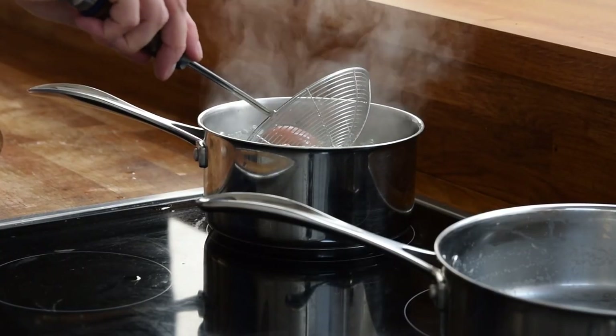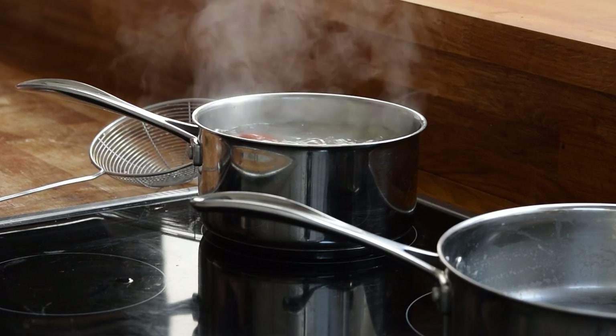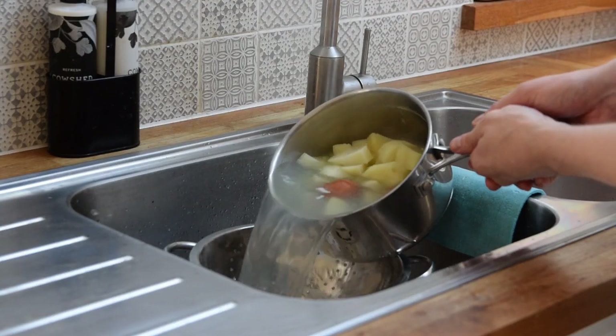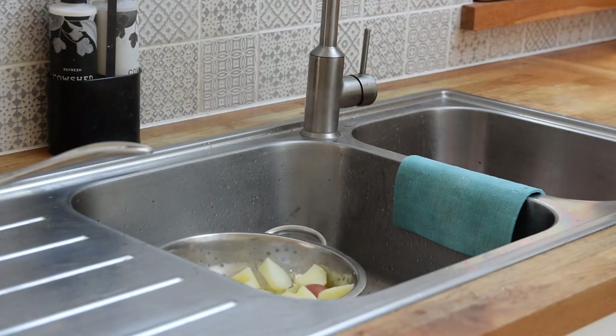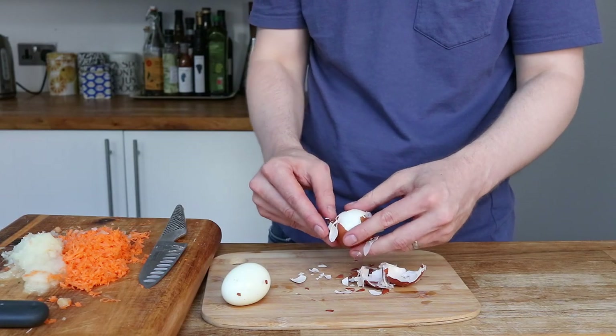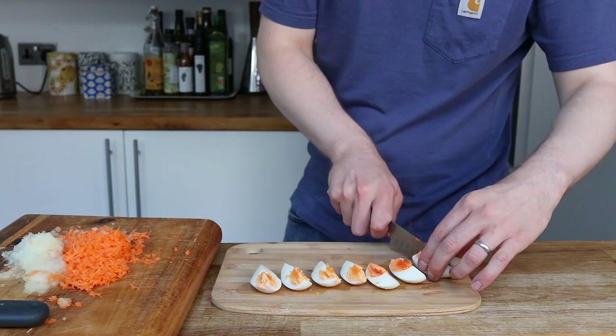Once the potatoes have been in a couple of minutes I hard boil some eggs — drop them in and they'll take around 8 minutes. Once time's up and your knife easily passes through the potatoes, drain off along with the eggs. I'll take this opportunity to quickly shell the eggs, chop them into quarters and set aside.